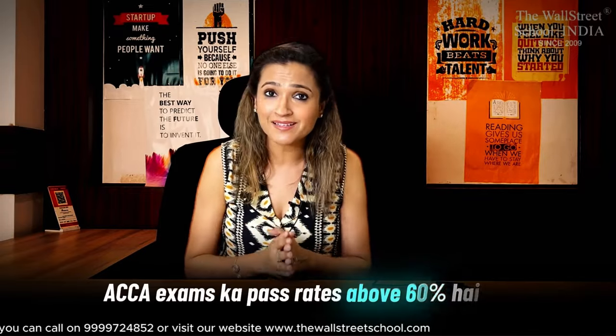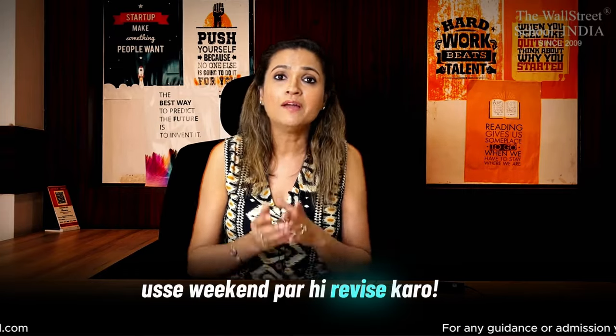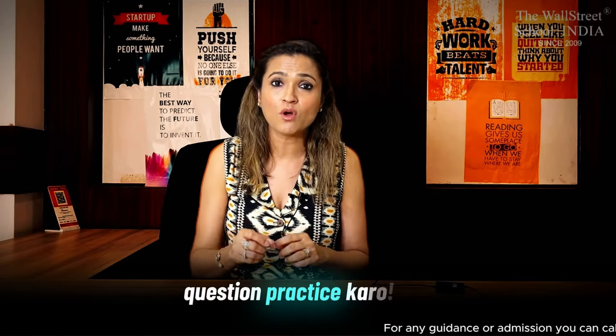ACCA exams ka pass rate above 60% hai globally, but that does not make it an easy qualification. Exams are computer-based, and time management is going to be a key skill you need to manage to complete your entire exam. So it's a journey — 2 to 5 months of effort to clear your paper. The concept is: class on the weekend, revise it on that weekend, and in the weekdays, only question practice. Once you practice the course curriculum together, you know you are on the right track.